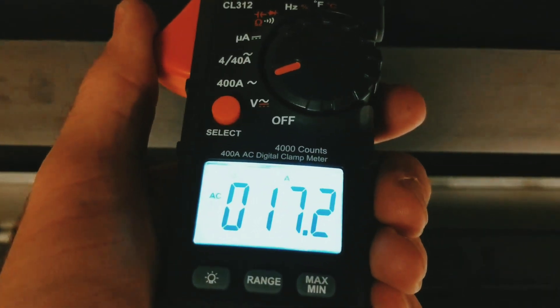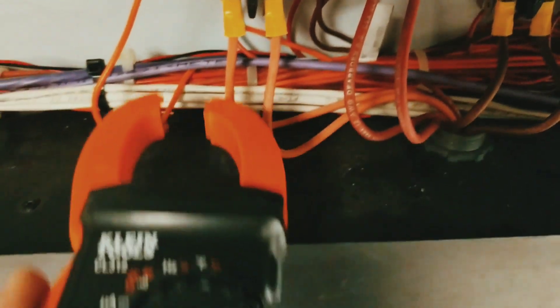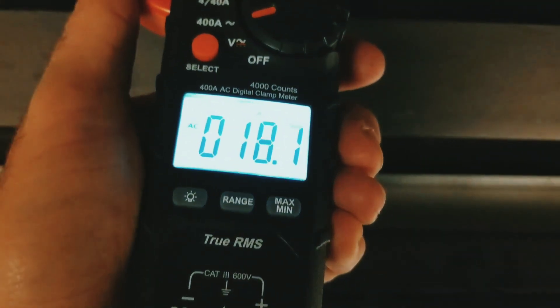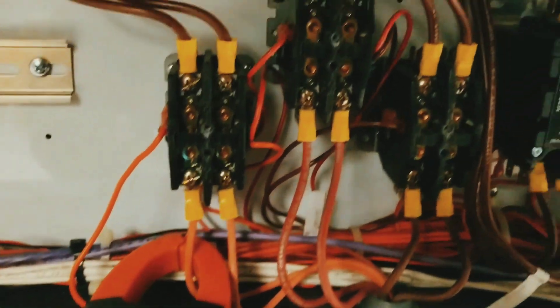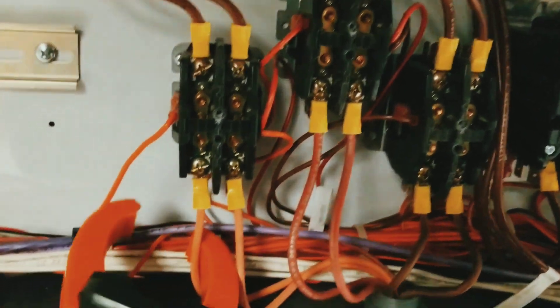We're reading 17.1 amps on the first heater. Let's check both legs — 18.1 amps. Now we'll go and do the same for each of the other two contactors.